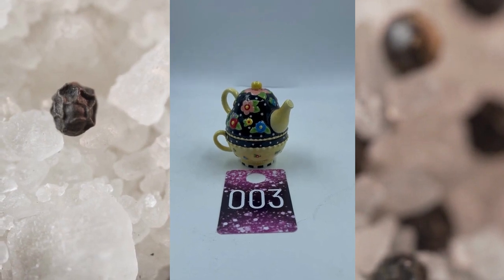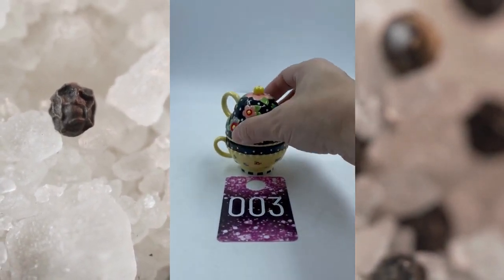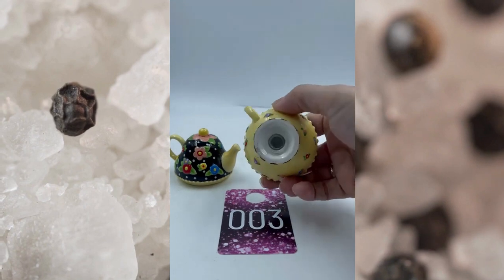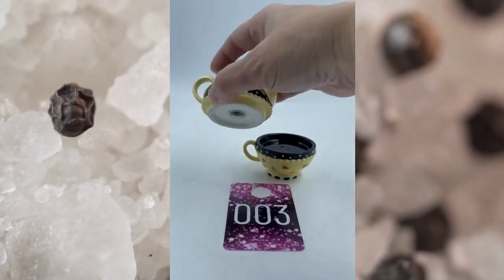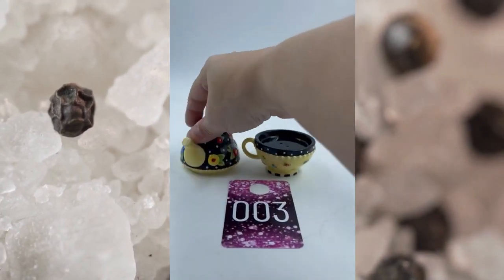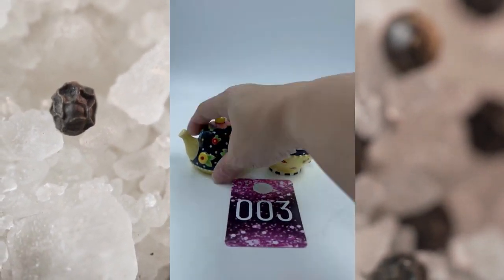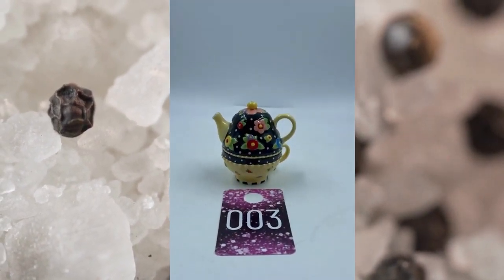Number three is like a teapot with a cup salt and pepper shakers. You just take them apart and there you go. These have a Mary Engelbreit look to them, but they're not marked by that or anything. These are in great condition, no chips or cracks. Both have their corks on the bottom. This little set right here will be $7.